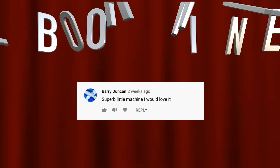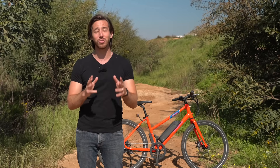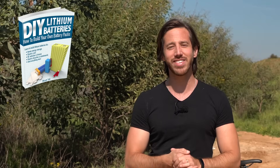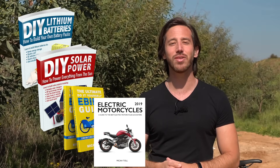Last but not least, before I go, I just want to announce the randomly selected commenter from my last video that will win the giveaway — and the winner is Barry Duncan. Congratulations Barry! Just let me know where to send your book, and which one you'd like — you can choose from all four of my books: DIY Lithium Batteries, DIY Solar Power, the Ultimate Do-It-Yourself E-Bike Guide, and Electric Motorcycles. And anybody else who wants a chance to win one of my books for free, all you have to do is put a comment down below, and hopefully you'll be the randomly selected commenter at the end of my next video. For anyone who doesn't want to wait, you can always find them on Amazon.